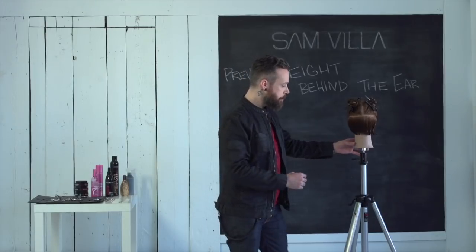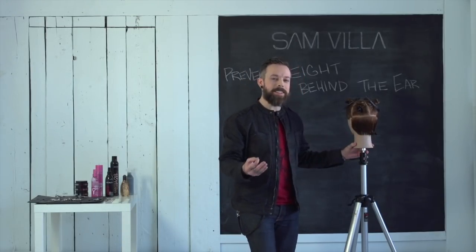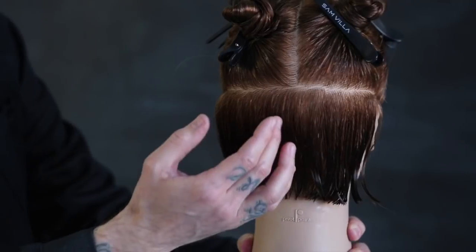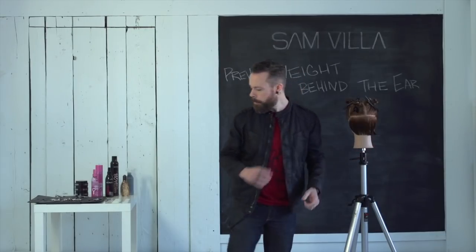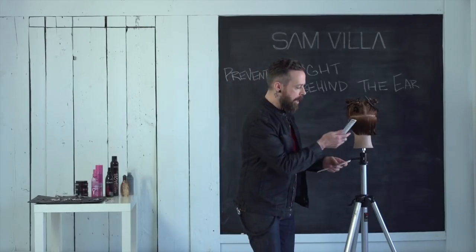If you come over here to the doll head, you'll see I've cut this side of the head in the way that a lot of times it's done, where we do create a lot of weight sitting right behind the ear. And what happens is it's all about the shape of the head and what happens with your lower body position. Let me grab some combs to show you what happens with the head shape here.